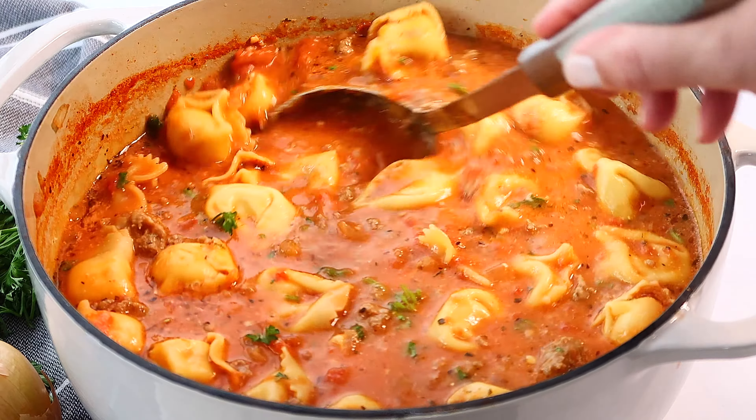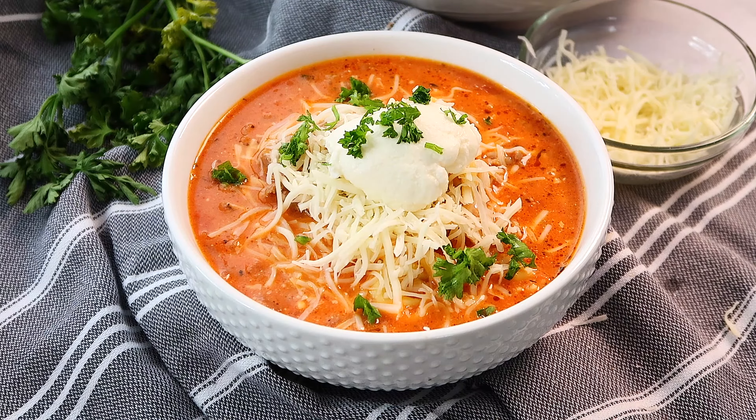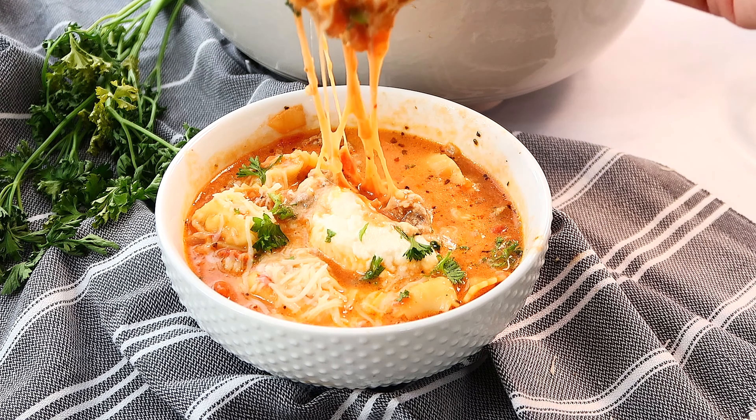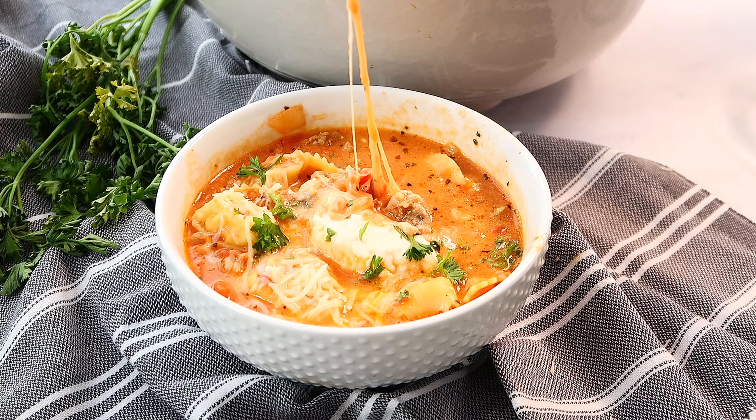This soup has all the flavors that we love — it has some spicy sausage, some tortellini pasta, some brothy tomato soup base. So delicious.